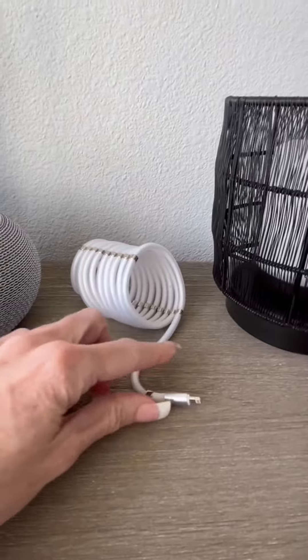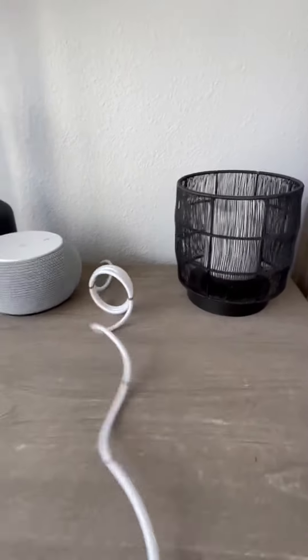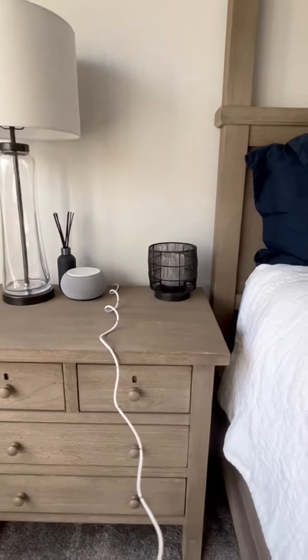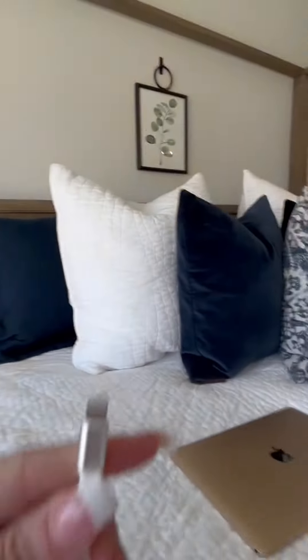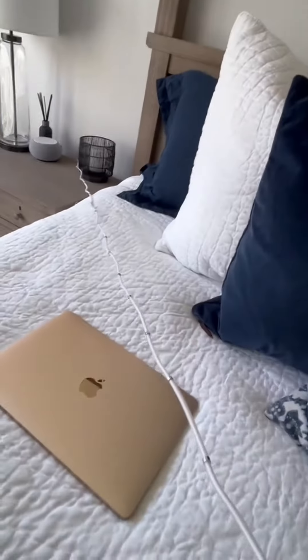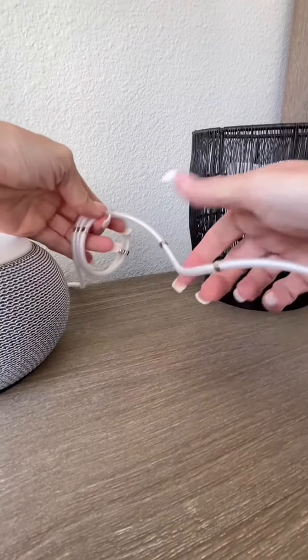This one I have here at my bed stand and what I love about it is that I can just uncoil it by pulling it out. This one is six feet long, so it stretches out. I can plug it into my phone, I can be in my bed and use it — it'll reach all the way from a six foot standpoint.